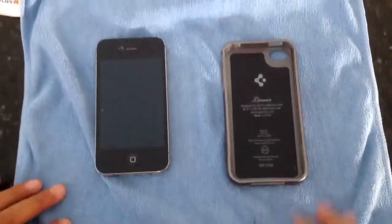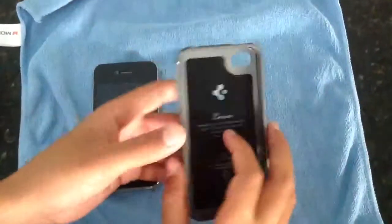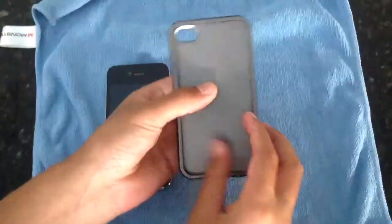Hey guys, this is ThatFunkyiPhoneKid doing a review on the Spigen Linear Series for your iPhone 4/4S. This is going to be the gun metal version.